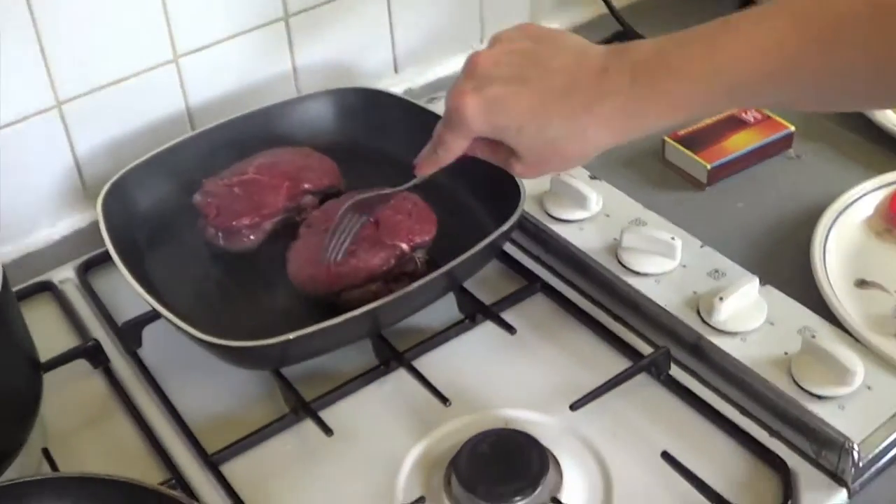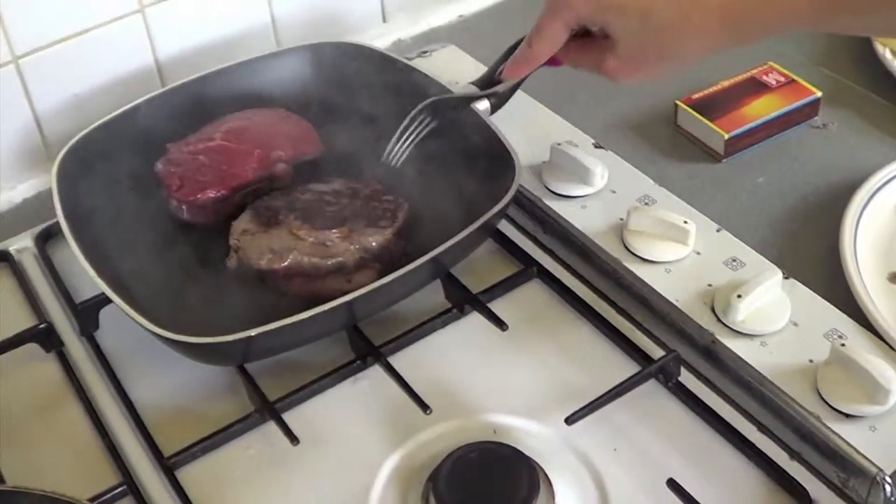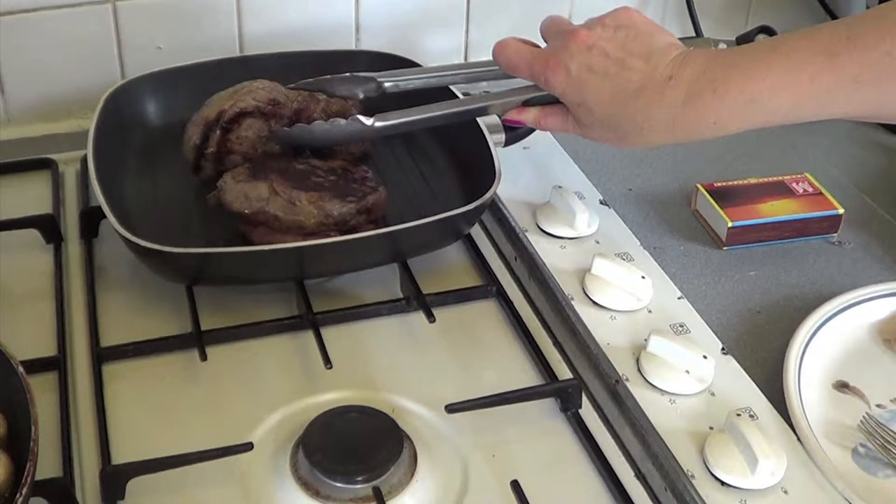That's been about three minutes so we'll flip it over. Sometimes with steaks that have really thick fat on them, you can score them a little bit and hold them like this to cook through the fat first before you put them down on the flat side.